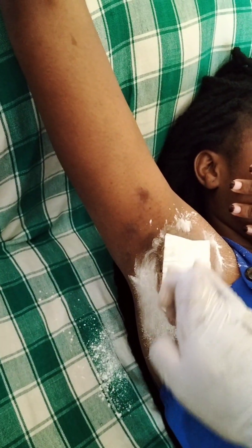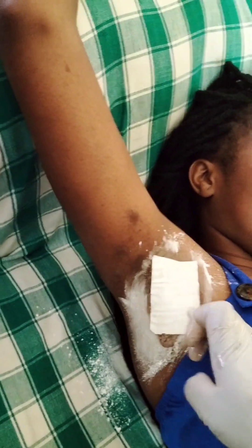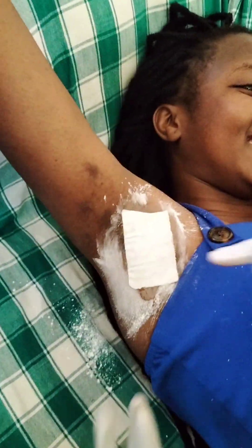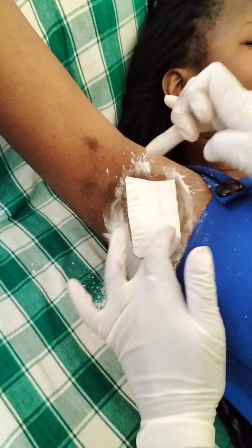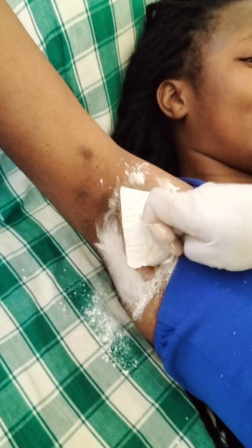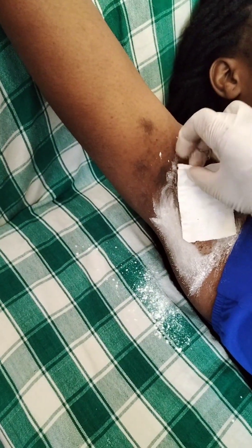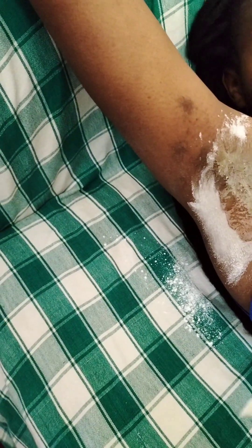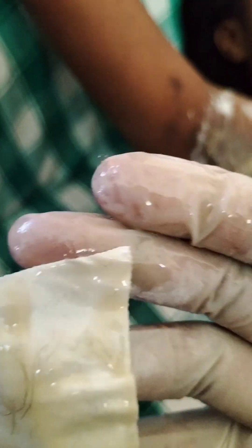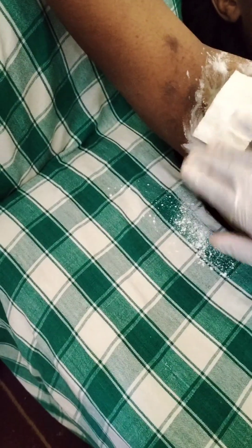Now we can remove the wax strip. It's somewhat painful — it is always a little bit painful. She was so scared but it was not even that painful. You can observe the hairs that are coming out. See, she's not that hairy, but you can see them coming out.